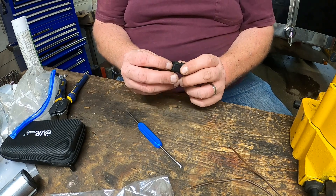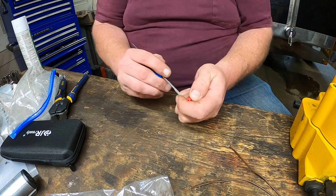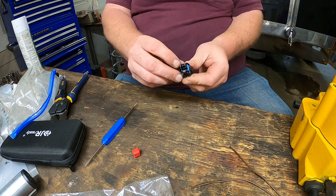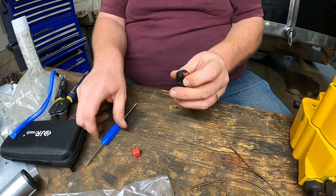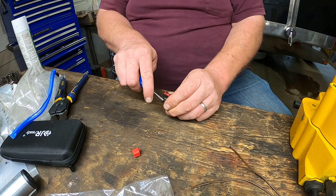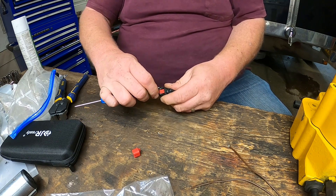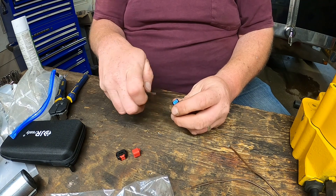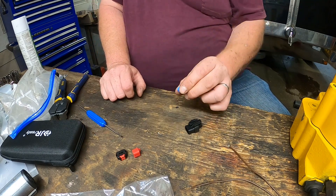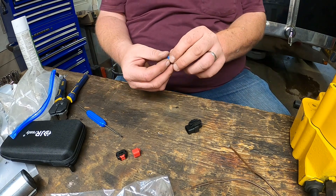Right here is the plug, and I'm actually going to take this apart to show you guys — it doesn't take too much. That's the weather seal down in there. Over here is where the wires are going to go into, and right here is where the wires go through, and it seals it up for the weather.